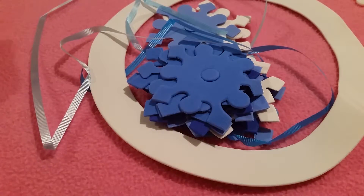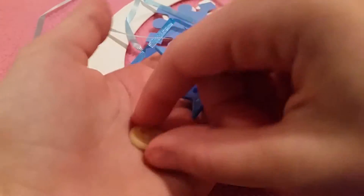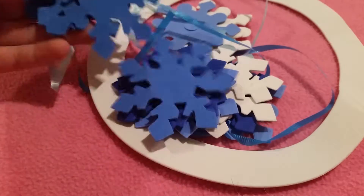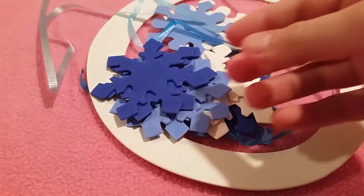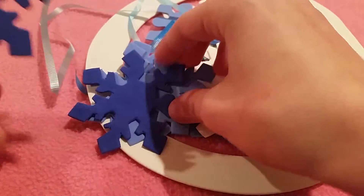We've got heart beads, star beads, and just circle beads — kind of a cheapy plastic bead. And then we've got all these little snowflakes with these little pop-out centers, so a large variety of snowflake centers. Little shapes — you've got these shapes, and then the more rounded shapes. You've got blues and white.